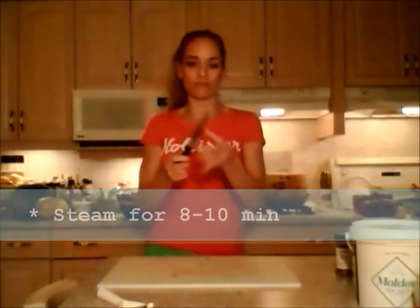We're going to steam that for about eight to ten minutes. We'll check back in about five and we're going to do the poke test with a sharp knife or fork to make sure it's fork tender. This is a super easy and super healthy low-calorie way to cook, and you're keeping a lot of the great nutrients in the veggies instead of boiling them out.